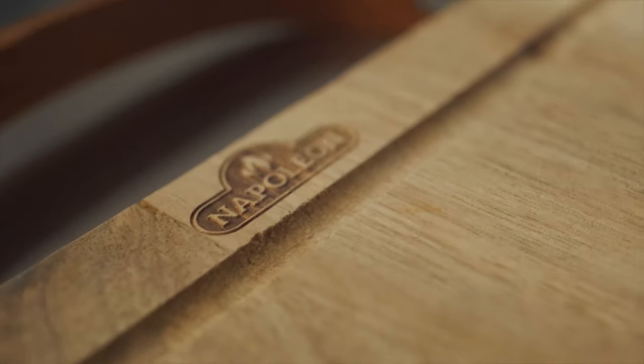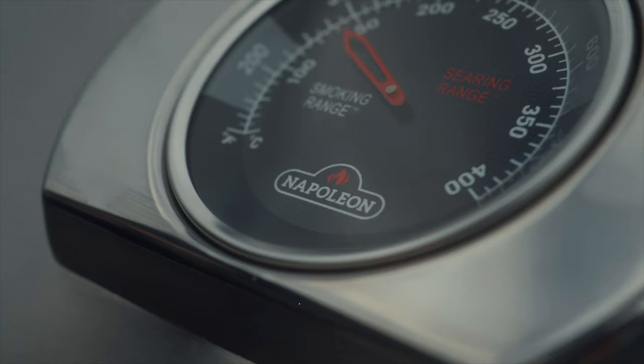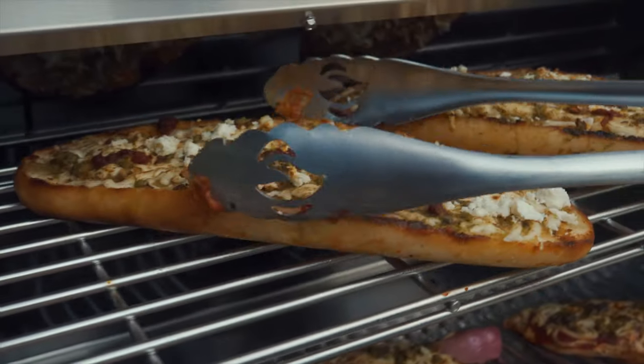With Napoleon's fail-safe jet fire ignition system, light burners instantly with a jet of flame. Included on this grill head is the Acuprobe temperature gauge for precise temperature control to ensure searing, smoking, roasting, and baking with ease.